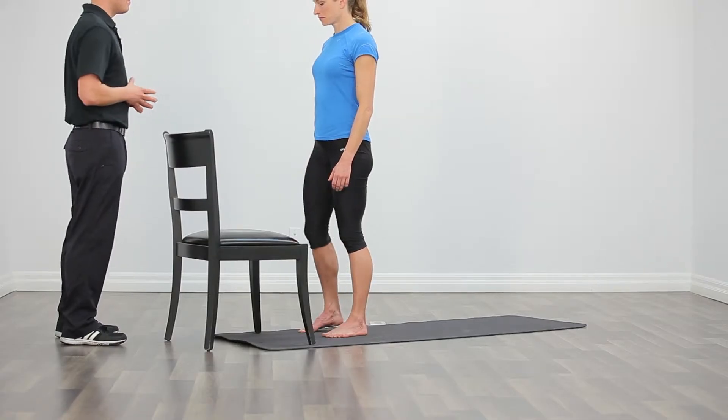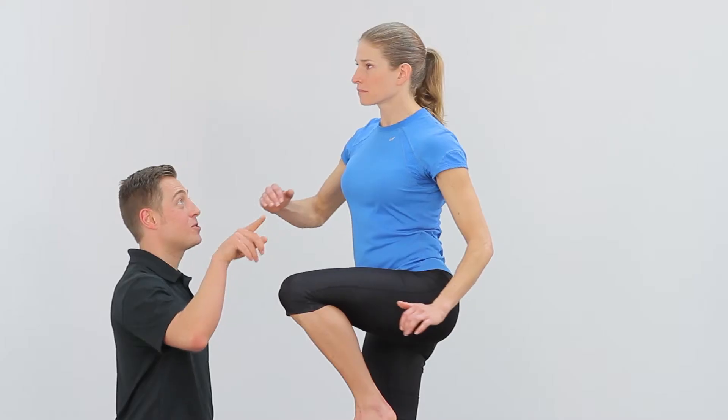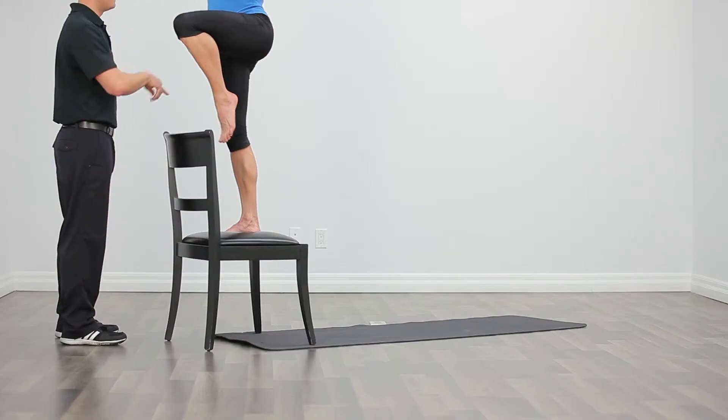Let's see how it's done. You're going to step up with the right leg, big push through the ground with that right leg. You're going to drive your left knee up, turn to the left with your upper body, and then step back down.